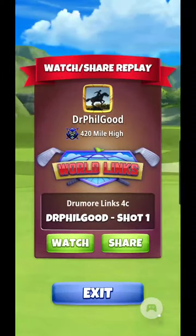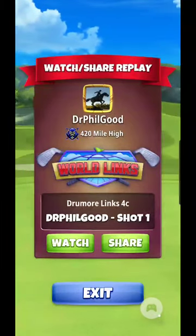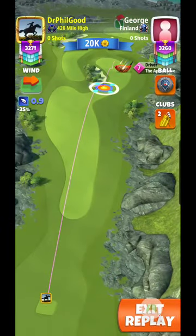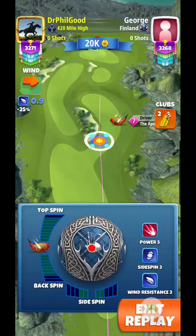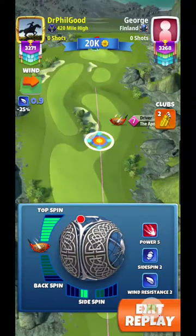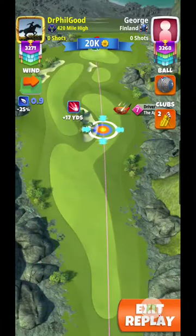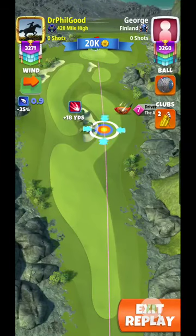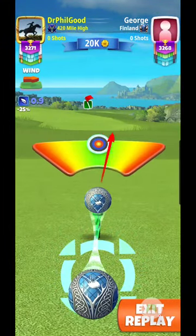When you've got very little wind to work with, a power five ball is the best answer to get down to the green. What I want to try to do is bounce it so it hits the Allen fairway there and takes another bounce off the rough onto the green — that would be ideal.